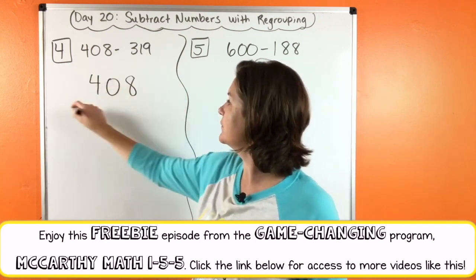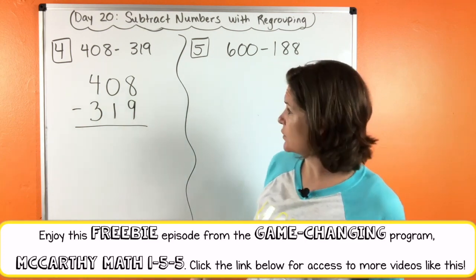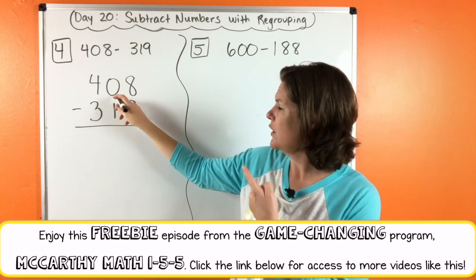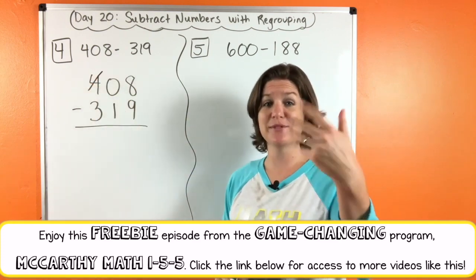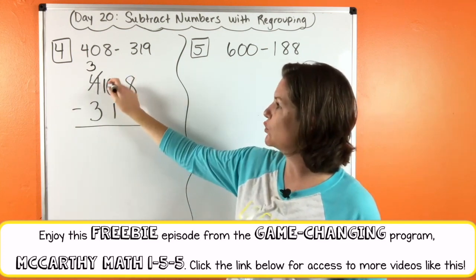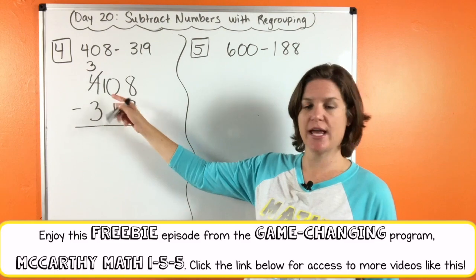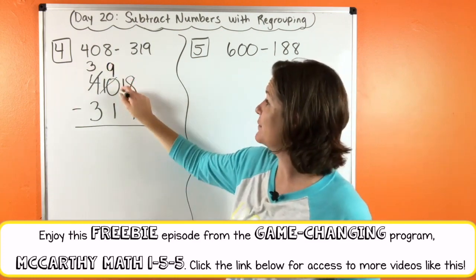Let's go ahead and write that down. Eight minus nine — what do you mean we can't do it? Right, because eight is less than nine. So we need to take one, give one. We go next door and there's a zero — we can't take anything away from zero. We need to go to the hundreds place. Take one from the four, that becomes a three. Give the one over here so that becomes a ten. Now we go back: eight minus nine — we still can't do that. But now we can take something from the ten. Take one from the ten, that becomes a nine. Give one to the eight, that becomes an eighteen. Eighteen minus nine is nine.